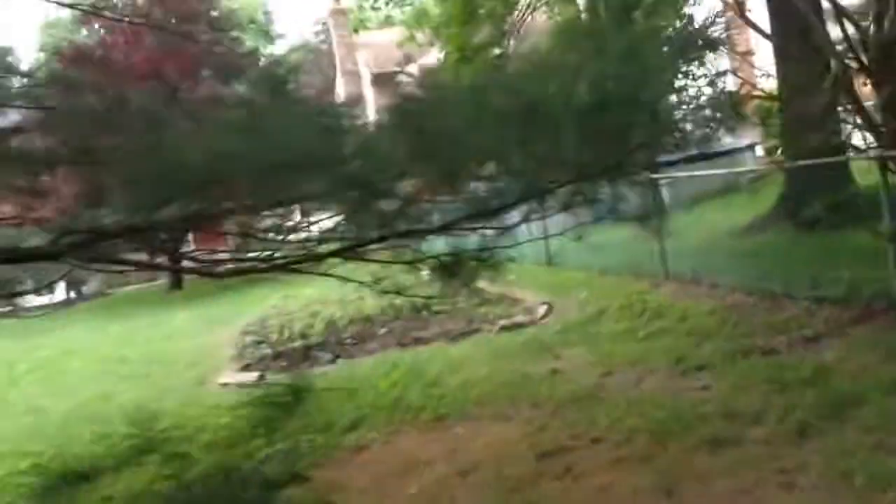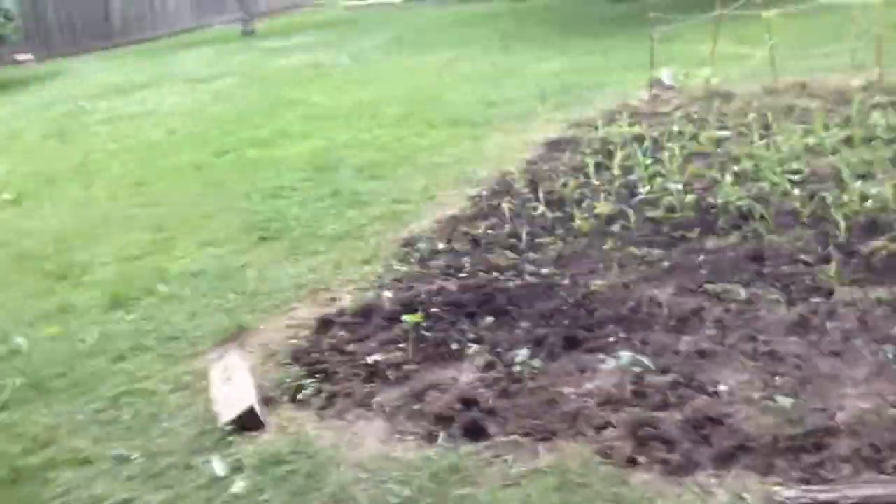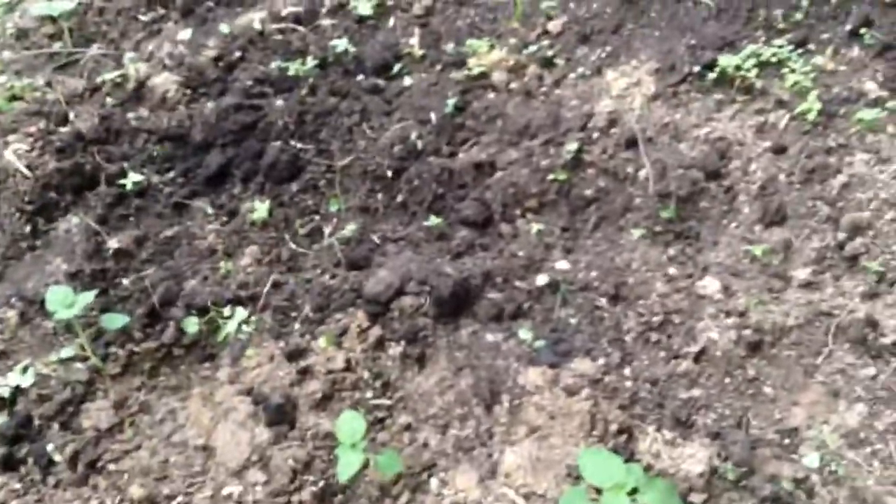If you guys like this update, I probably won't make another one for a couple more days, if not a week or two, to give it more progression in the growth. My ground cherries just smothered the weeds out because they actually are a weed - so I'll see you guys around.